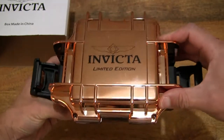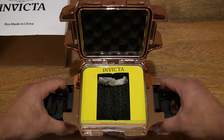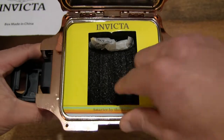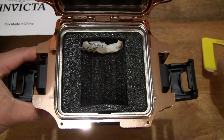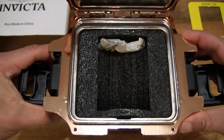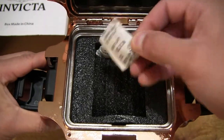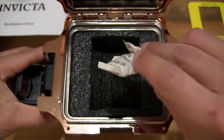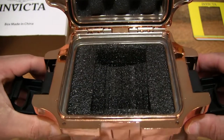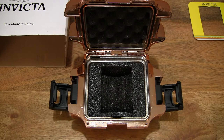Now let's pop open the box lid to reveal the contents inside. We can see some packaging material with the Invicta card insert. Let's remove that and set it on the right-hand side of the frame, and continuing to look inside this watch box for single wristwatch storage. Let's remove the two packets of silica gel or desiccant — making sure we keep that away from babies, children and animals.